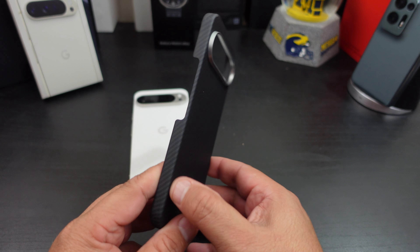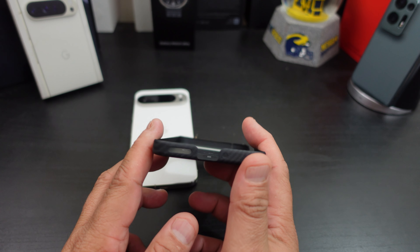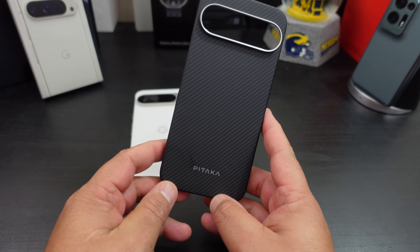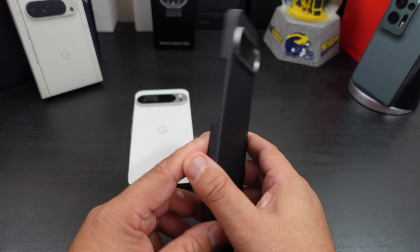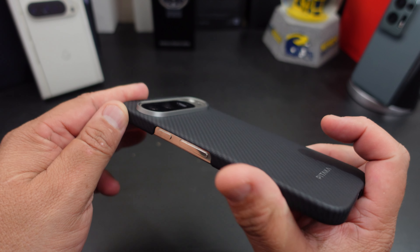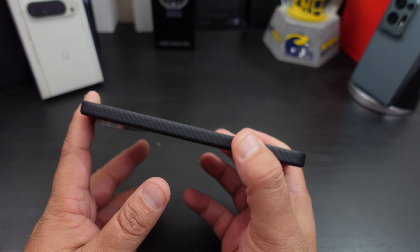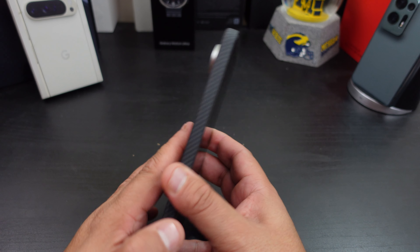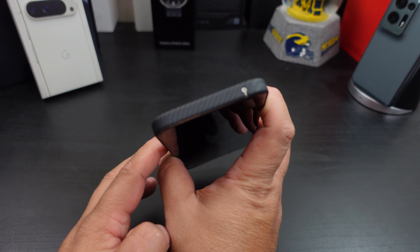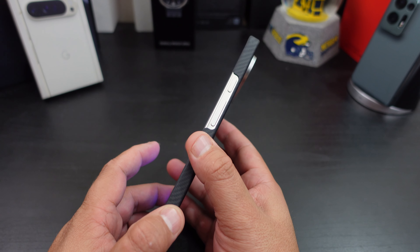So again, very minimalistic. The volume rockers and power button are open. The bottom USB charging port is open. It has MagSafe in there with a little logo. You do get some camera protection, but for lip action, no, you don't really get any. No bulk at all — none. Everything lines up at the bottom and the top, and the power button and volume rockers are easy to get to.